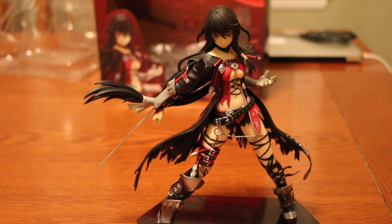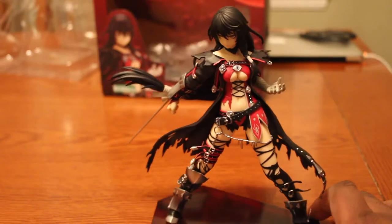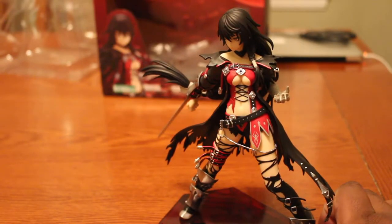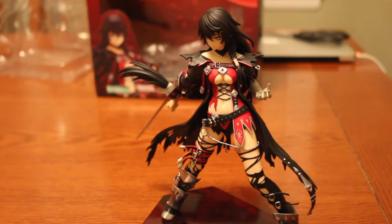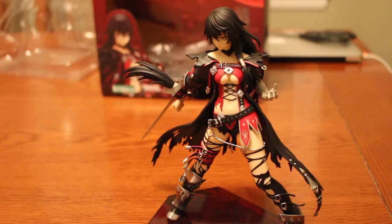I almost forgot to mention — my only disappointment was that she didn't come with her Devil Claw. I think that's because that edition may have been a limited release, something I couldn't get my hands on in time. But with or without it, at least I have Velvet Crow in my collection.